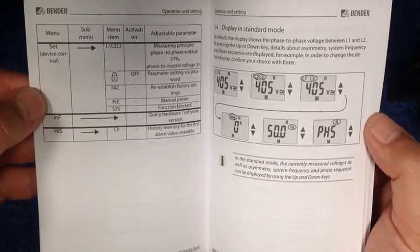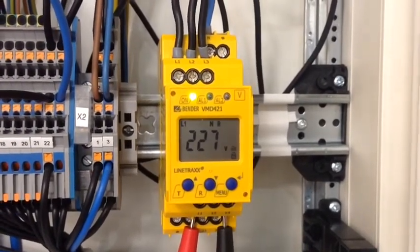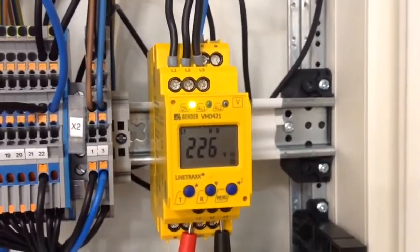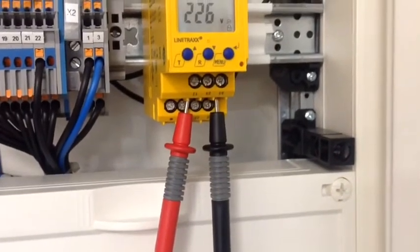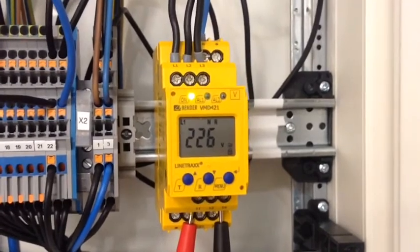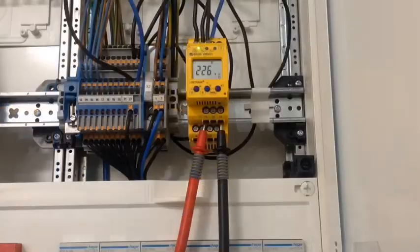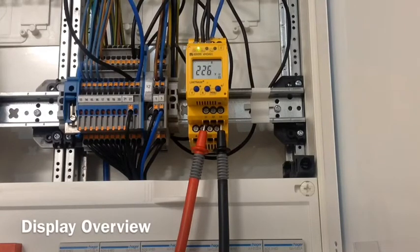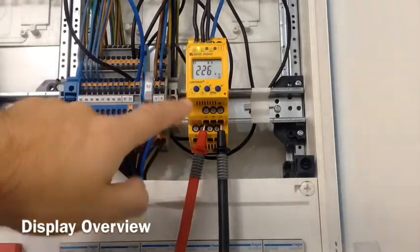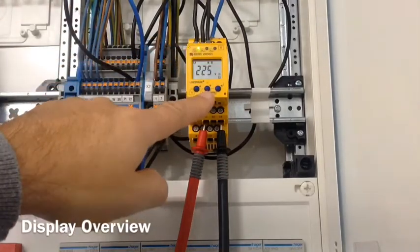I'll now show you the voltage monitor in position. Here we are with the voltage monitor from Bender in a board with a temporary connection — a three-phase connection and a three-phase breaker. On the outgoing we have the two auxiliary contacts, and we just have a multi-clamp meter on the own range, though it's not really needed as we have indicator lights telling us the status of the alarm contacts. The normal display is like this — the light is on, indicating a healthy condition with regards to the parameter set.